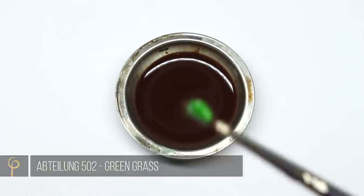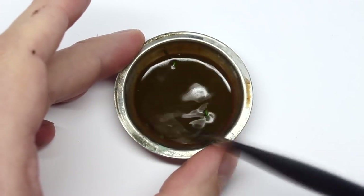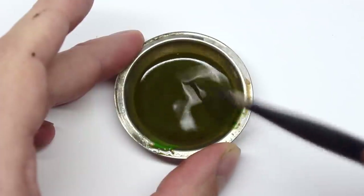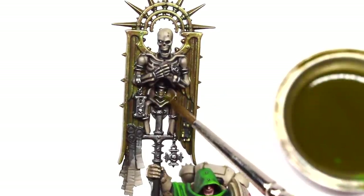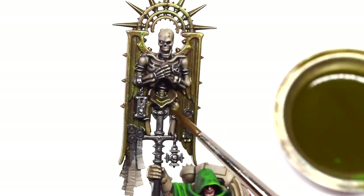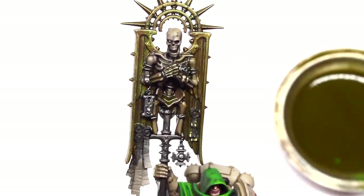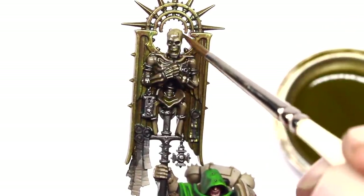Now I take Abteilung 502 Green Grass — or any green oil paint will do — and mix this into the Burnt Umber mix. This is going to give us a really dirty, horrible, nasty old-looking colour. We're going to wash this all over the bone. If you've ever looked at reference pictures of really, really old relic-type bone, you'll notice it's got a shine to it and a strange patina — this is what we're trying to achieve here. This isn't some left-out-in-the-sun bleached skeleton.